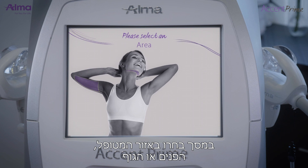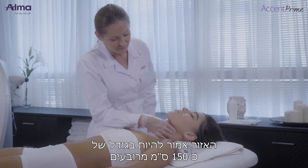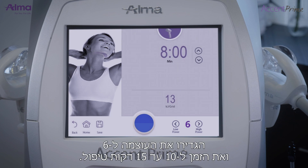On the screen, choose treatment area: face or body. When treating the face, the treatment area is about 50 square centimeters for the submental area including the jaw lines. Choose a power of 6 and 10 to 15 minutes treatment time.